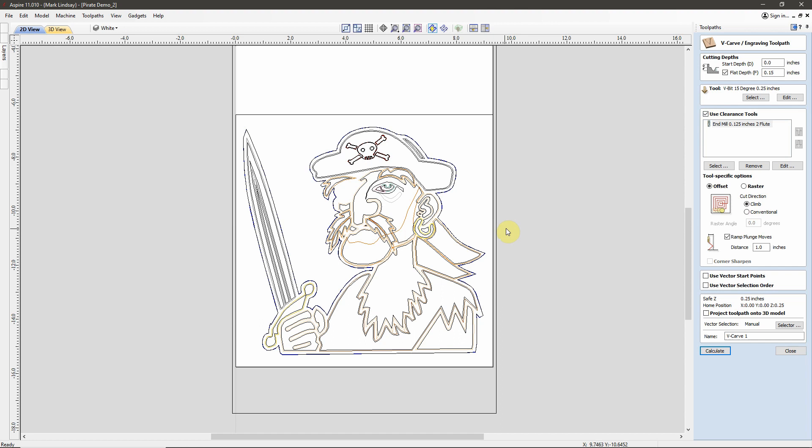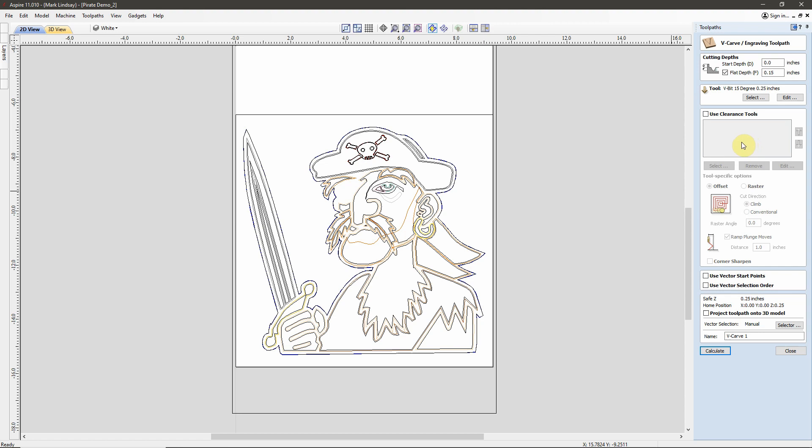The next toolpaths I'm going to be doing are up here around his eye area, and they are not going to be big enough to need the clearance tool. So for these, I'm going to turn off the clearance tool and not use that at all. These will just be cut using the V-bit.